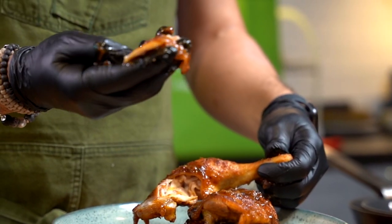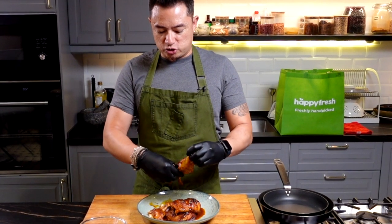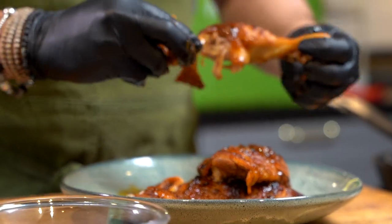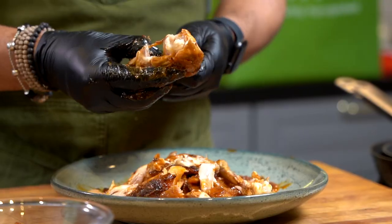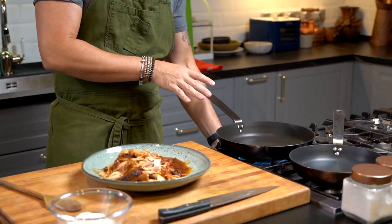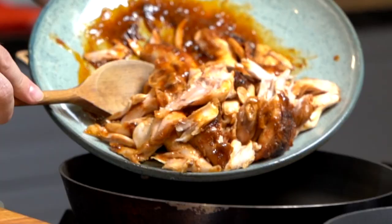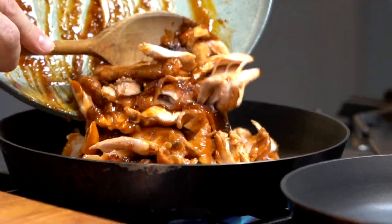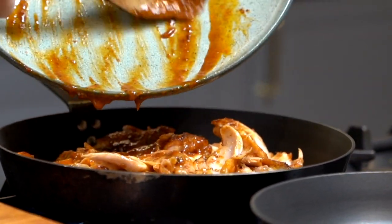This part is going to be delicious with the skin and all. I've got a little bit of sauce at the bottom of this Ayam Percet, so I'm just going to drop these chicken pieces back into the sauce so they absorb a lot more flavour. Now that we've done separating the flesh from the bones, I'm going to heat up a pan and warm this up. Everything goes into the pan including whatever juices or sauces there are from the leftover.